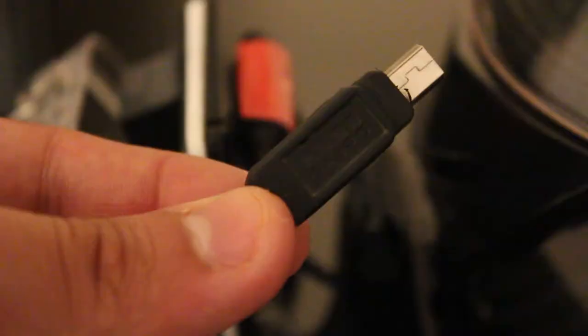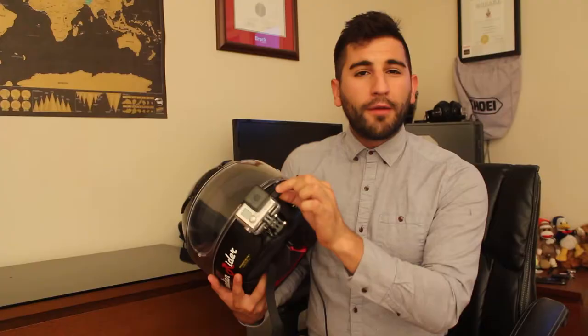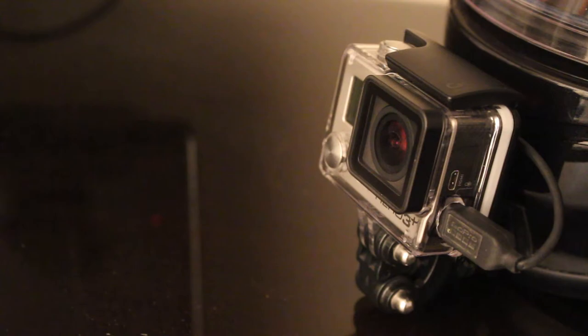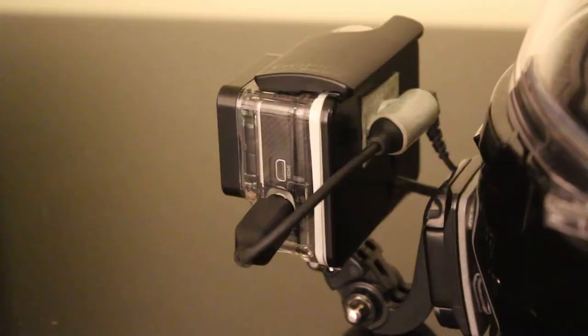For a GoPro doing video recording, you're going to need the GoPro 3.5 millimeter adapter cable. Do not buy the cheap Chinese versions from AliExpress or eBay for $2 — they just do not work. Spend the $20 on the official GoPro cable that mounts via USB and has the 3.5 millimeter microphone jack connection. On the side of the GoPro case, drill a hole, stick the USB cable through so you have access through the case, and now you have the 3.5 millimeter jack coming out the back of the GoPro, sticky taped in place.